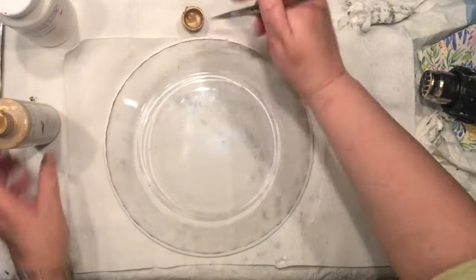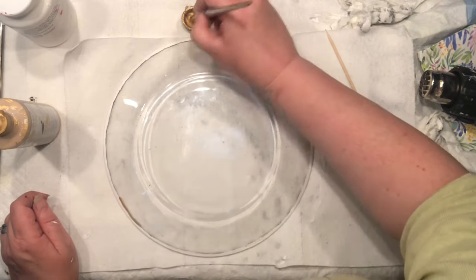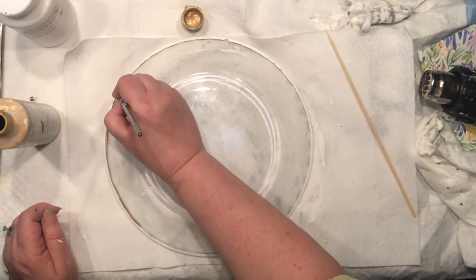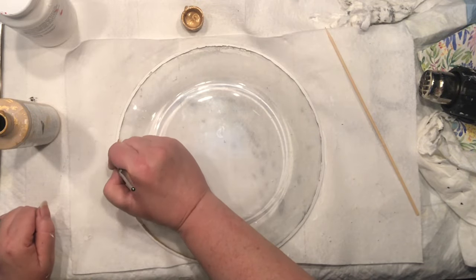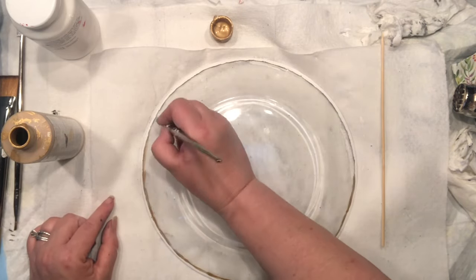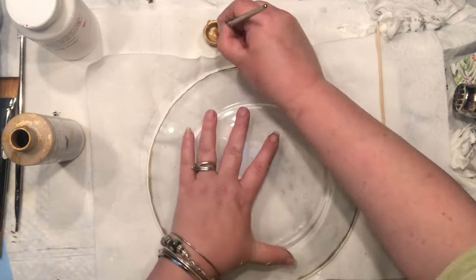There will be no project I'm making without adding gold, so I decided to add a little rim all around those stripes I was just painting, and then maybe add another one right in the middle. It is a super fun project — my rim is almost done.